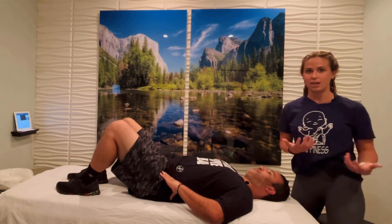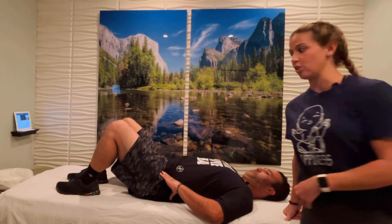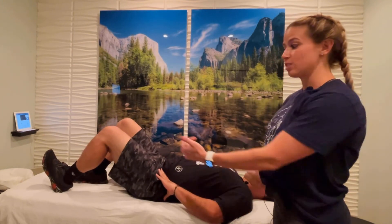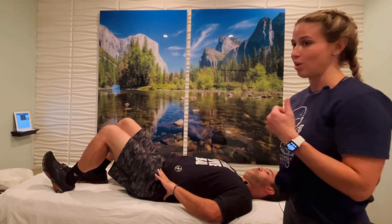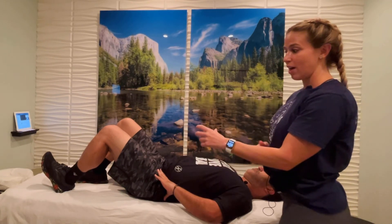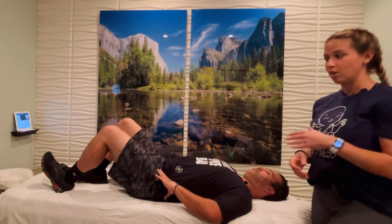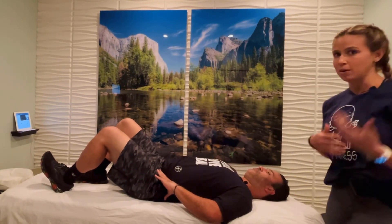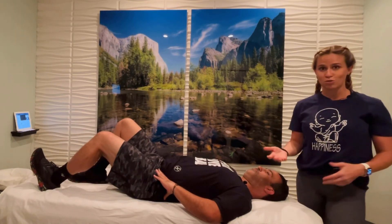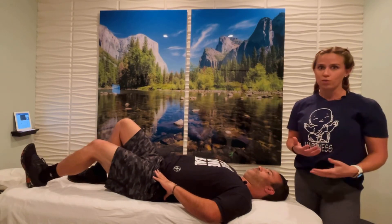Every muscle is going to have a different kind of isometric. If we're talking about a hamstring strain, we're going to bring the heel down with toes up, almost like you're sliding the foot towards you but not actually moving. You hold that — getting the sensation of the muscle being activated without shortening or lengthening. I usually like to do about 10 seconds held, 10 times, done frequently throughout the day. Same principle as with the stretch — we're trying to get something activated in that muscle without overdoing it.